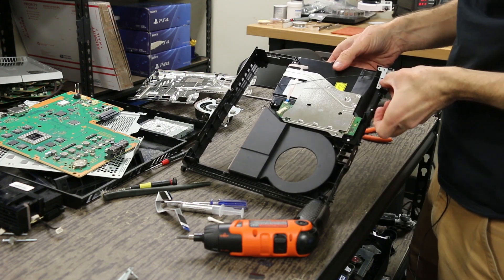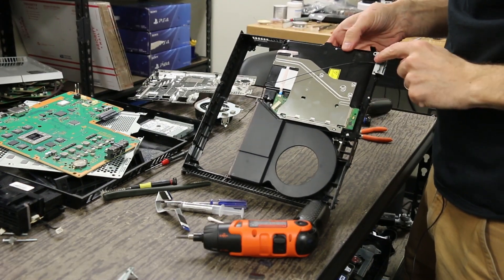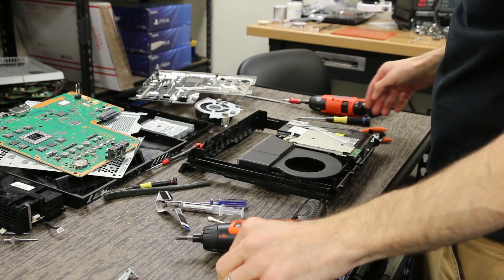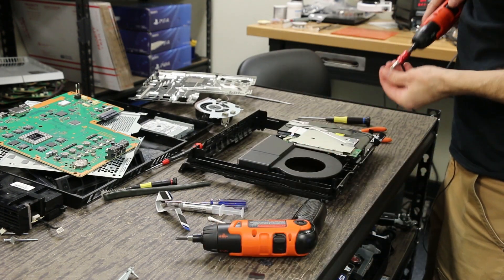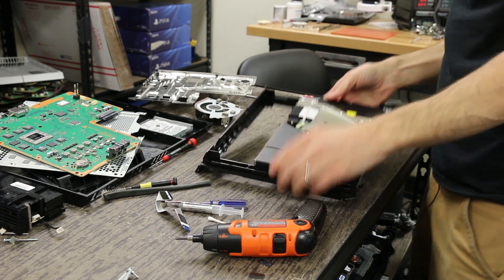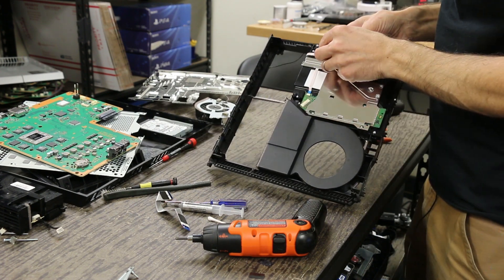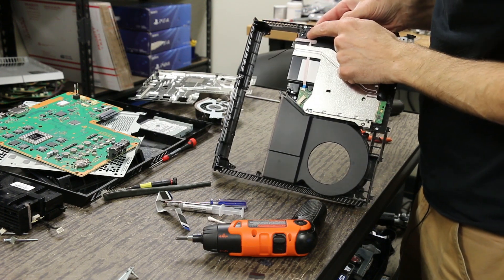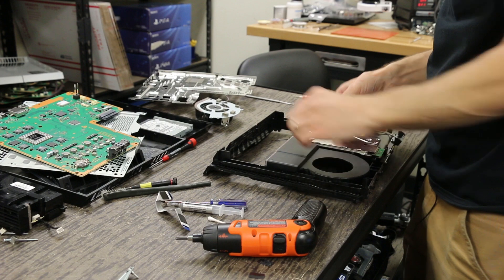There are little locating pins right here that make it easy, and then we just put our screw in right there to get the Wi-Fi antenna in correctly. The Wi-Fi antenna cable is routed through the little slot right there, so that's all in there correctly.